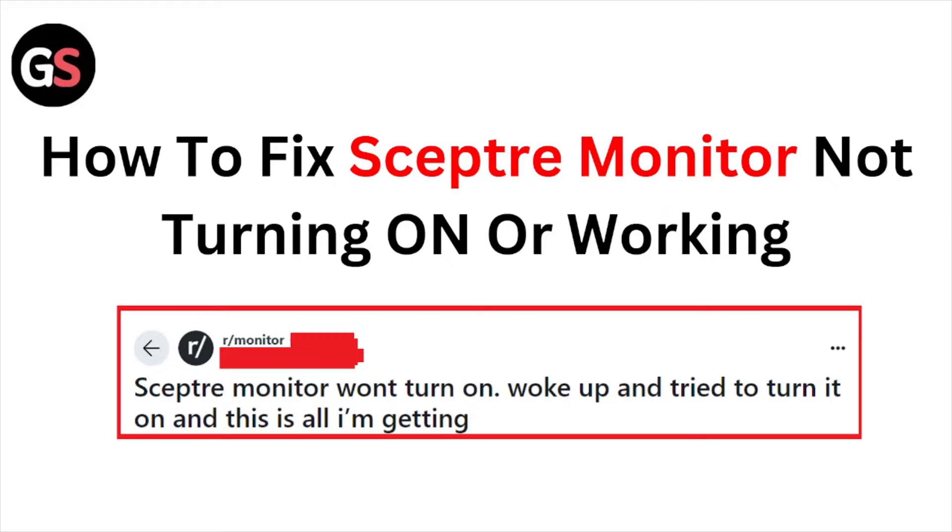Hi, welcome back to the YouTube channel. In this particular video we'll see how to fix the Sceptre monitor not turning on or working. Sceptre monitor won't turn on — woke up and tried to turn it on and this is all I'm getting. This is the kind of message you see when you face this kind of issue.